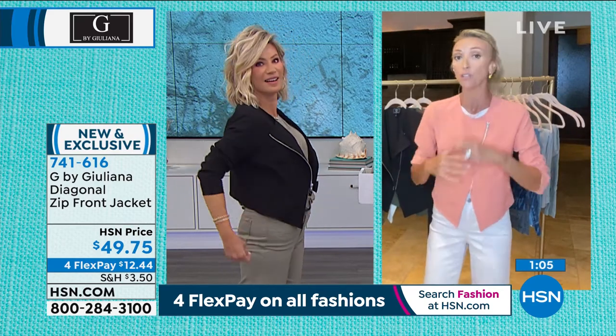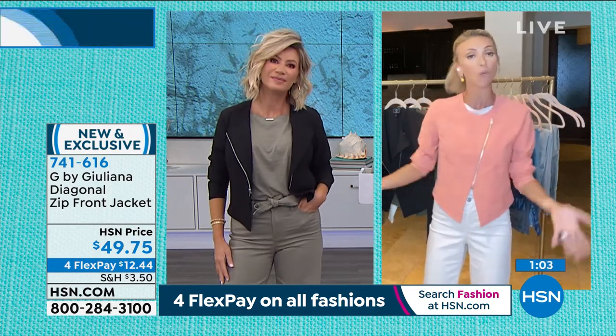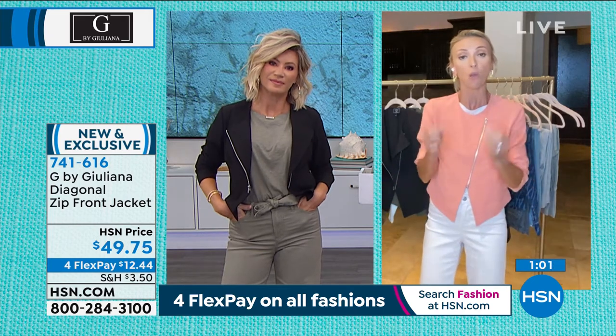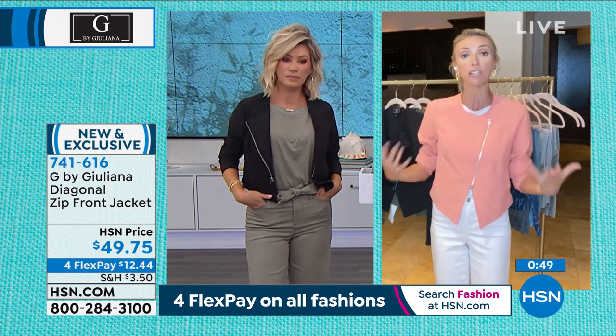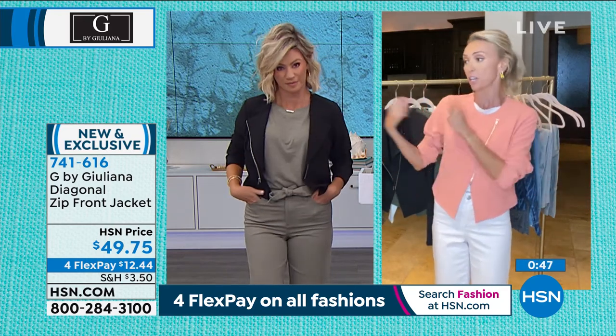This is truly a seasonless piece. I'm trying to design more pieces that you can wear year round — there's no reason why you can't wear this piece year round when you're looking for a jacket that's just a little more lightweight, not a thicker jacket. Even in the colder months, this is under your outerwear. You can get to a restaurant, take your big coat off, check it in, and then you've got your cute little alternative to a blazer or a cardigan or a sweater.